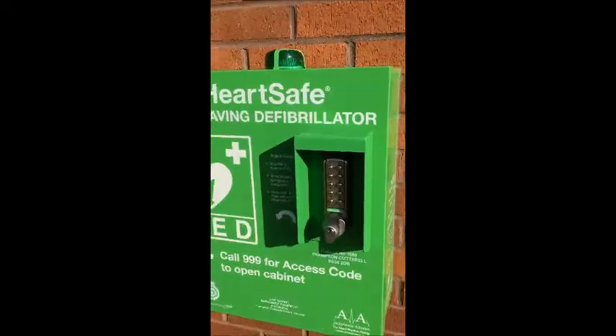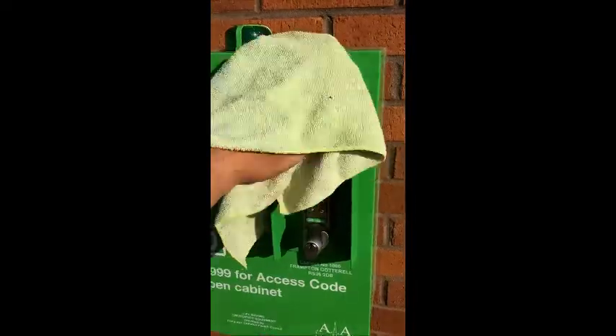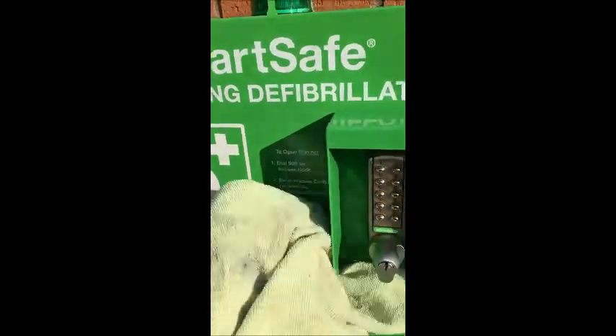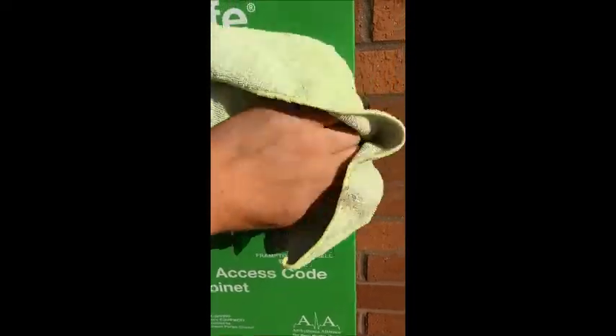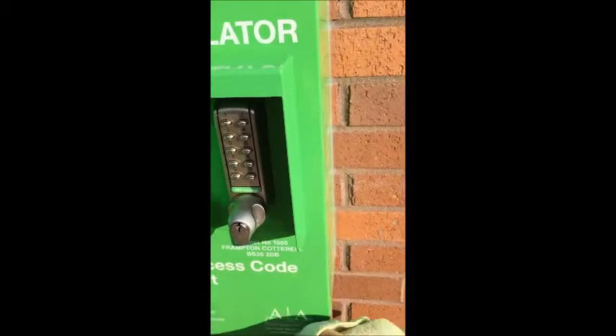As a final step, just to take pride in your life-saving cabinet, give it a general clean all over. We recommend a soft microfiber cloth and some clean water — nothing abrasive, no cleaning chemicals. Just give it a good clean, chase the spiders out, and keep it looking nice and new.